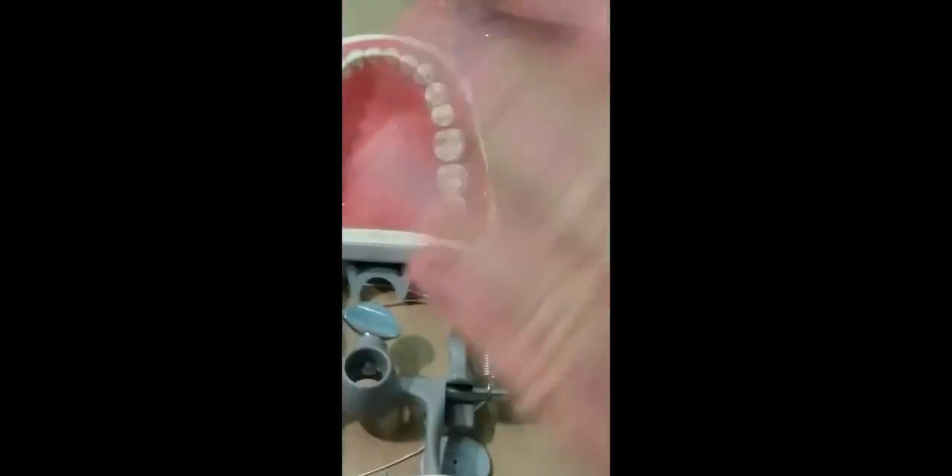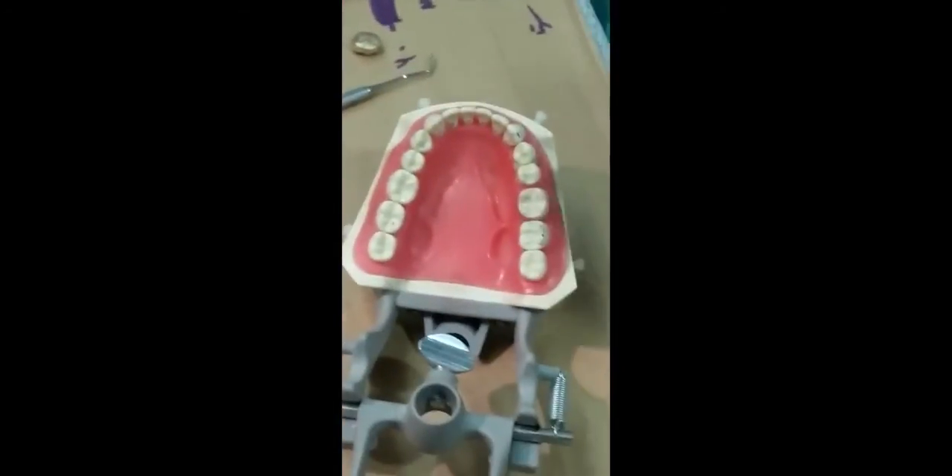If you got a little smear on an incline, that's what you adjust until you put the mylar in, go through the excursive movements, and get it to hold. You can also use the thin sheets of perforated occlusal indicator wax that's available for this.